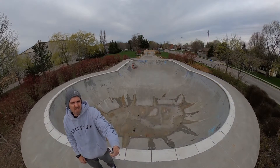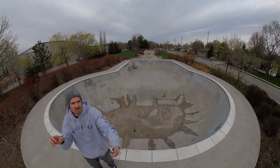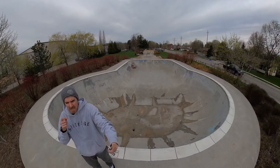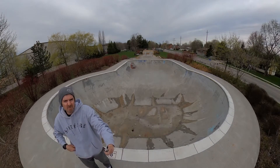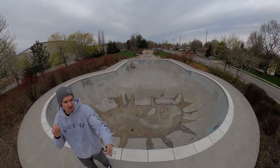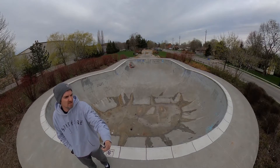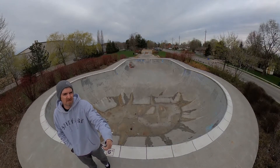I actually broke my scaphoid on my left hand — the scaphoid is this little bone in your wrist. It sucks to break, and when you're older it sucks even more because it just doesn't heal very well. There's not a lot of blood flow to it, and mine didn't heal well. I almost ended up getting my wrist fused — that's what happens if that bone dies, they just fuse your wrist. I was in a cast for six months after this fall.